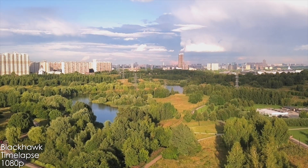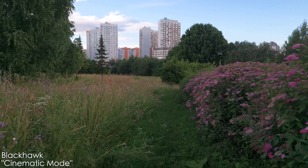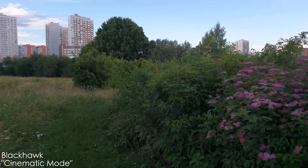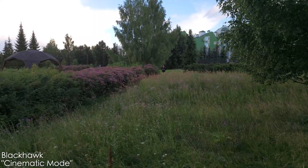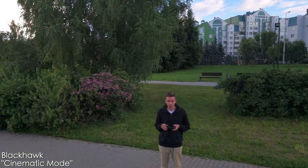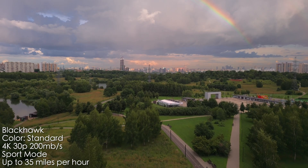The timelapse mode is only 1080p, stability is not the greatest, and the image quality is just horrible. In cinematic mode, this drone flies a bit slower than the DJI Air 2S in its cinematic mode but much faster than my Mavic 2 Pro — I do prefer the more stable, slower movement of the Mavic 2 Pro. The cinematic mode on the Blackhawk is okay but I wish it were a bit slower. In sports mode it can reach up to 35 miles per hour, which is pretty fast.